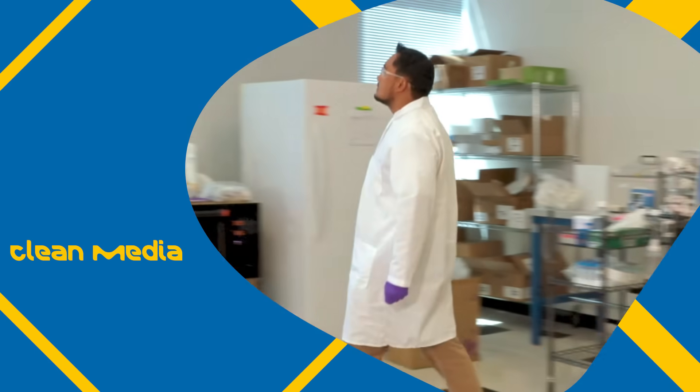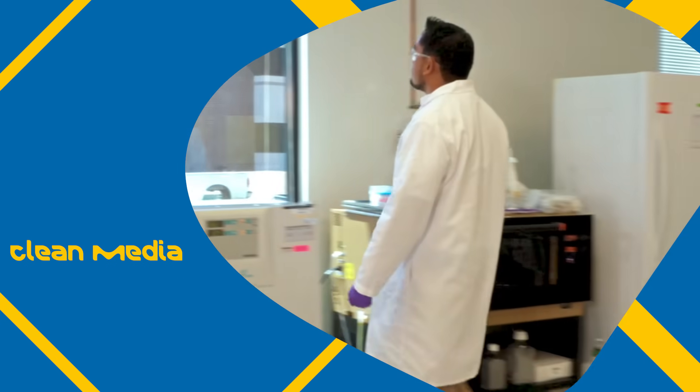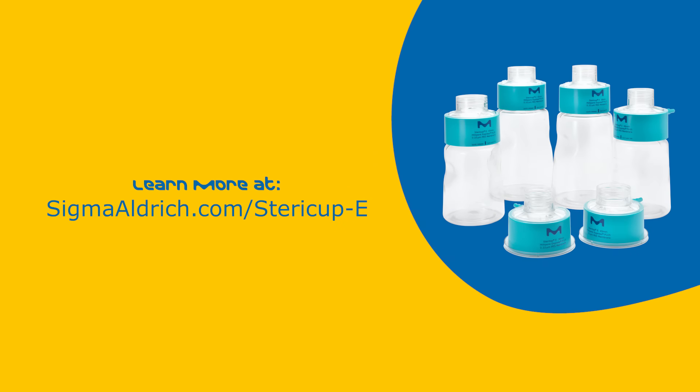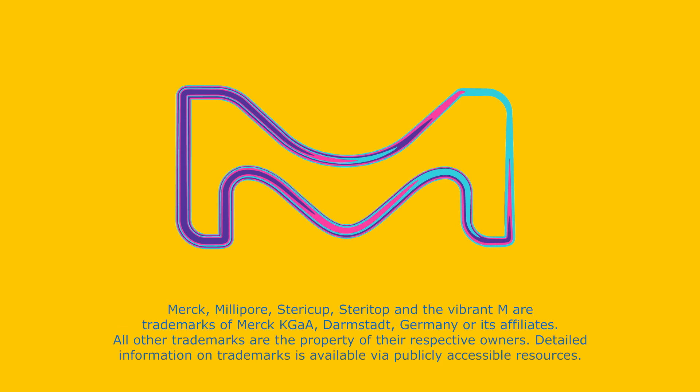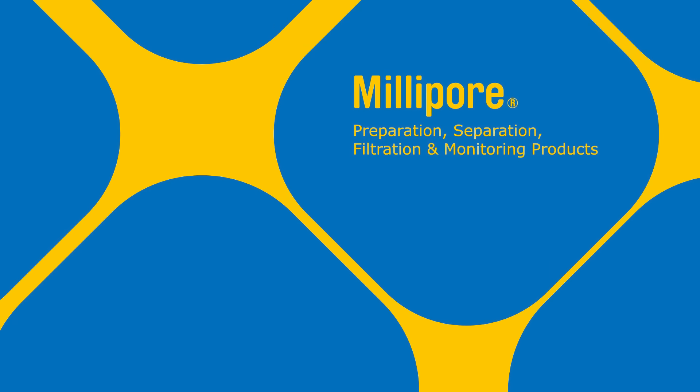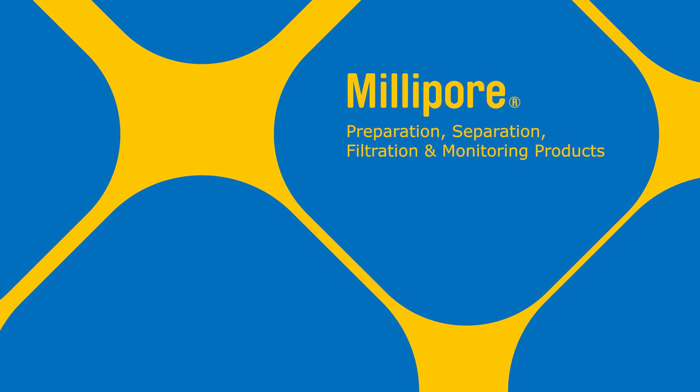Whether your goal is green lab certification or meeting personal responsibility goals, we're committed to effective lab tools that can help you do both. Visit our website for more information. There are more resources available.